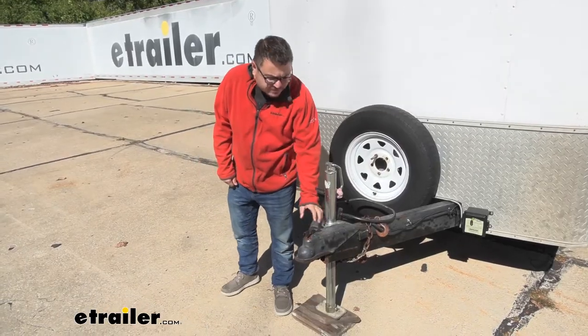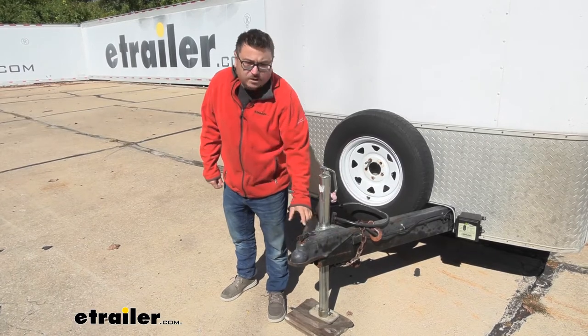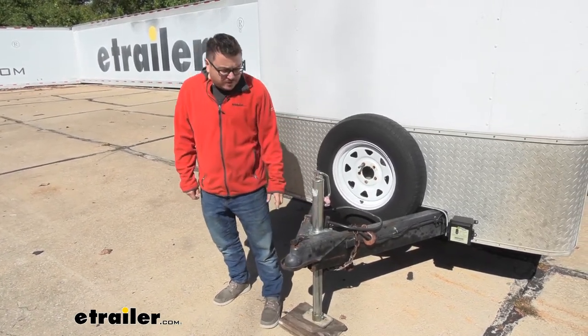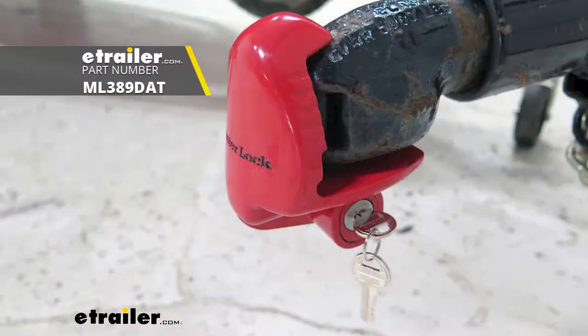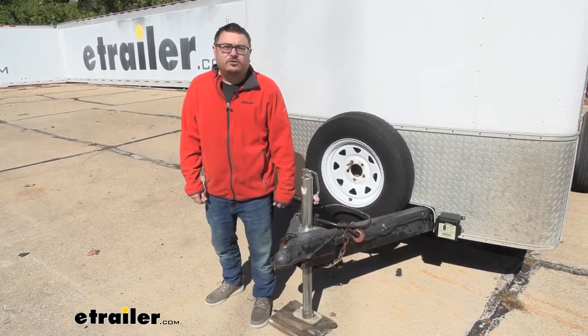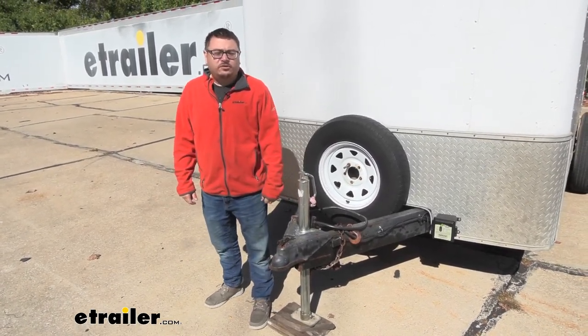Now there are other options out there to keep your trailer safe, like coupler locks, which will prevent anyone from lifting up on the latch to be able to hook up. I prefer this better because coupler locks are a smaller connection, and they're easier to cut if somebody really did want to get away with your trailer. You might consider both if you really want to protect your trailer.